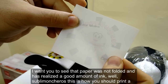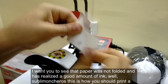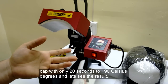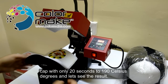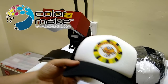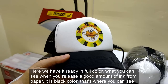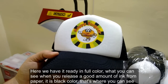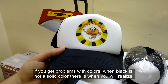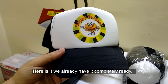You can see that the paper was not folded and has released a good amount of ink. This is how you should print a cap with only 20 seconds at 190 Celsius degrees. Here we have it ready in full color. When you release a good amount of ink from the paper — it's black color — that's where you can see if you have problems with colors. When printing black, that is when you will realize if your sublimation ink doesn't have good quality. Here it is, completely ready.